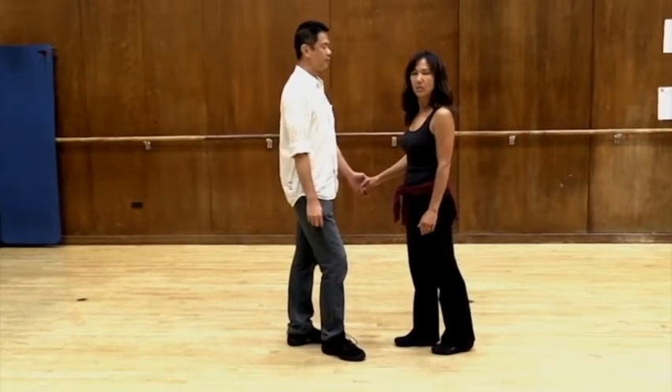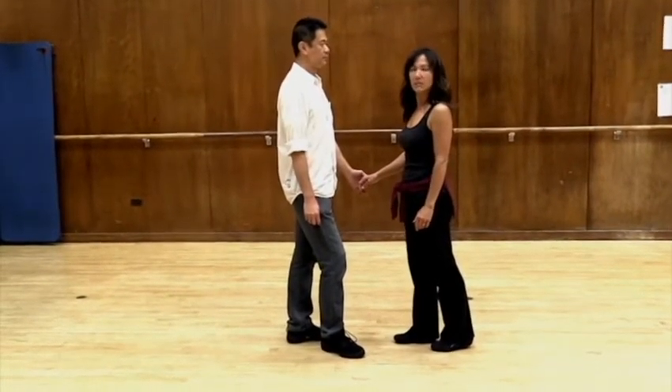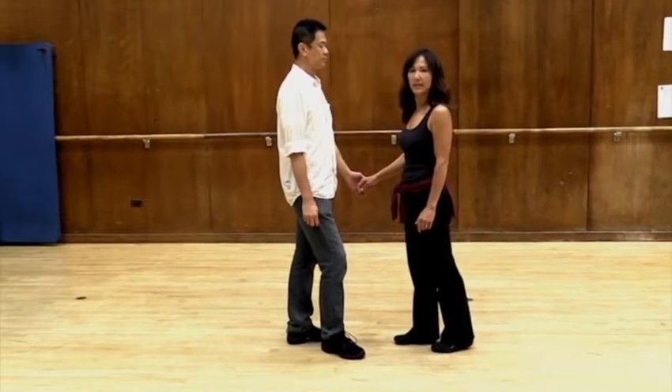Pattern elevens: cross hand hold to a hammerlock turn, cross body lead inside turn, cross body lead.